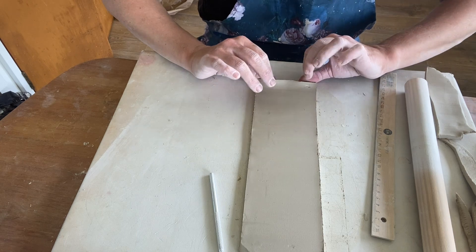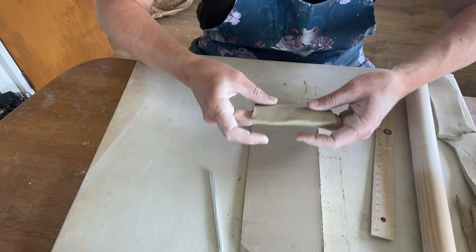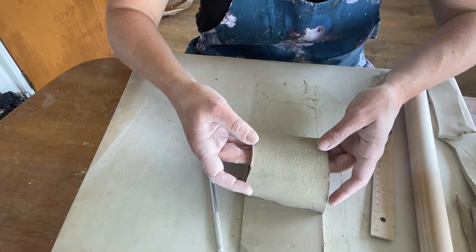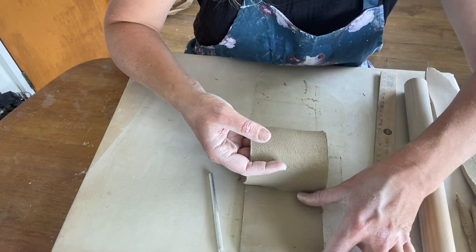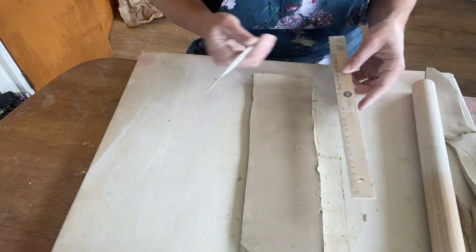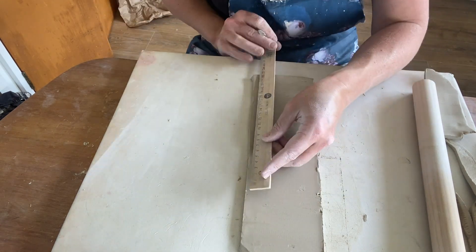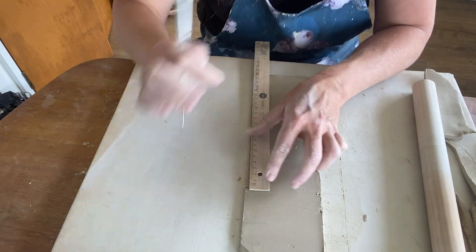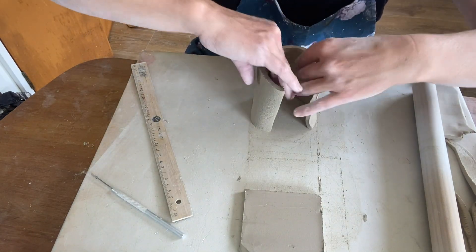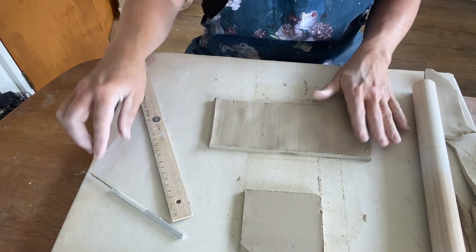So now we just want to roll up our clay. Just be really careful when you're first removing it from the mat, and just roll it up to get a good size. We want to save some of this end piece for the bottom of the cup. That's giving me 22 centimetres. Now we can peel that completely off, and we're going to be joining those seams. To do that we need to score and slip.